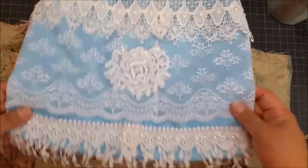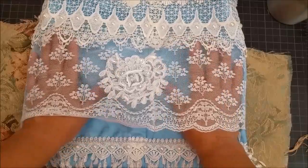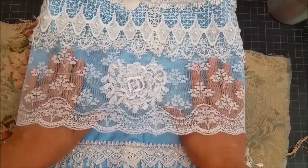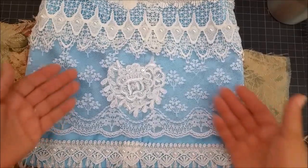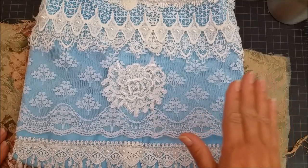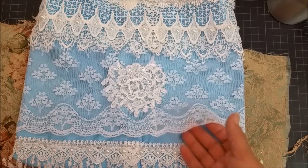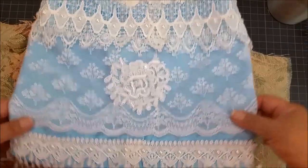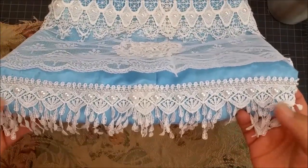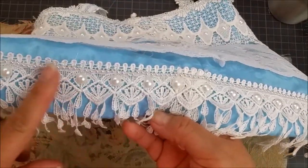I'm showing you the back portion because you can see more of the original laces. This lace right here — I recently began carrying it in my shop. I started with this beautiful netting lace and I embellished over that. The netting's purpose was to tone down the blue a little bit but also bring out the beauty of the laces. I always think putting a color underneath lace brings out its beauty and detail. Here at the bottom I have a dangle lace that I recently started carrying in my shop, and I sewed this lace on.